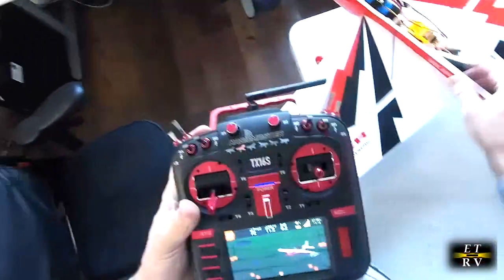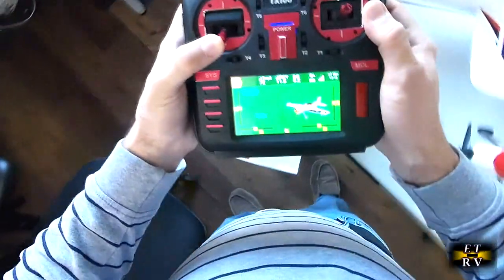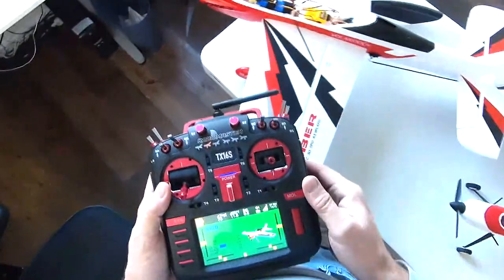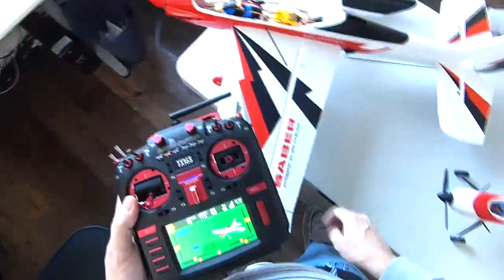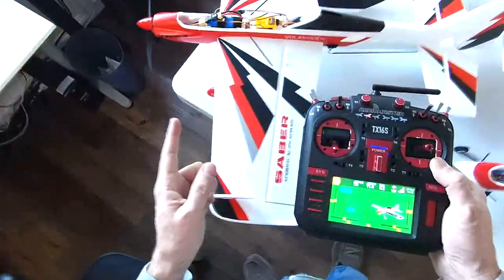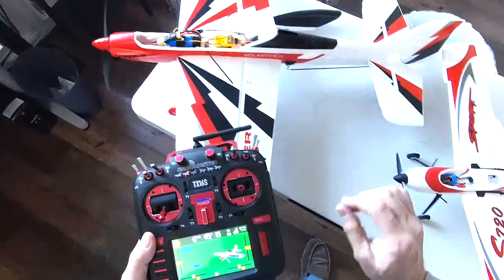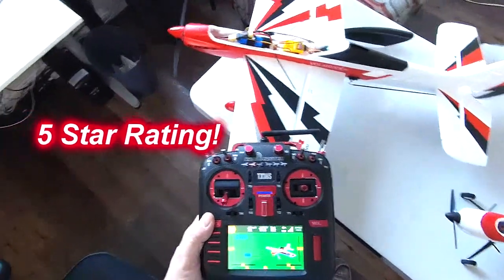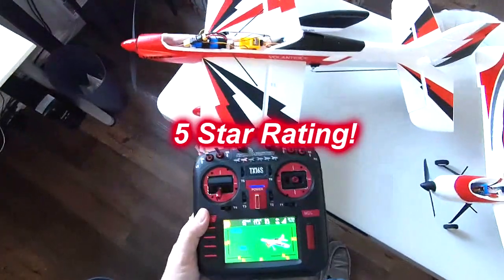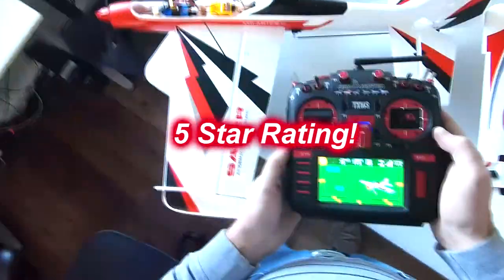I tweaked it so the throttle starts with very small stick movement at the bottom. Before, I had to move the stick almost all the way up before I got any throttle. I also tweaked the high end because I found the signal I was sending to the ESC — the electronic speed control — wasn't giving it full power. I slightly tweaked the output channel going to the throttle on both planes to get about another 50 RPMs of power. I just have to hope it doesn't burn out the ESC or motor, but I doubt it. That's the new transmitter.